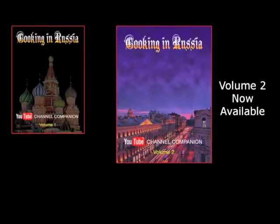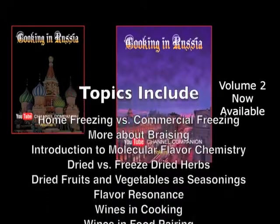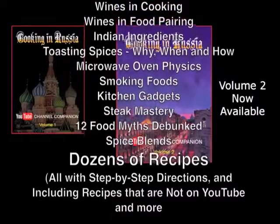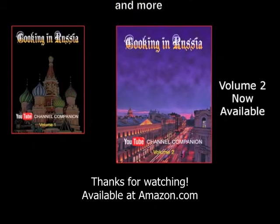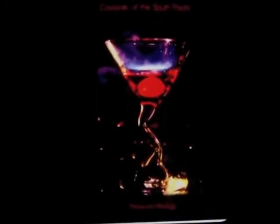The second volume of my cookbook is now available through Amazon and other booksellers. It covers the YouTube recipes from the last eight months with more in-depth information. I received requests for the procedures on all recipes, and I've listened — every recipe has step-by-step directions, and of course there are recipes that aren't on YouTube. Far from just a recipe book, I'm certain that anyone who watches my channel and any serious cook will find this book a treasury of useful and new information you won't find anywhere else. Also look for my cocktail book, Cocktails of the South Pacific and Beyond — Advanced Mixology — available through Amazon online.